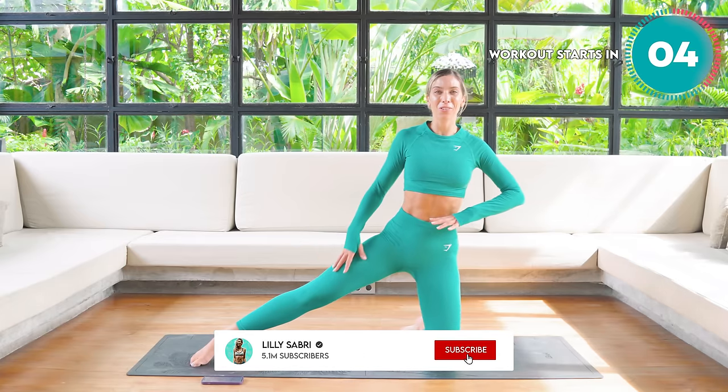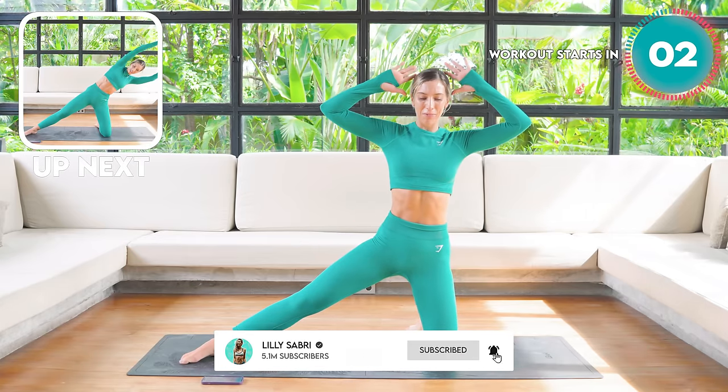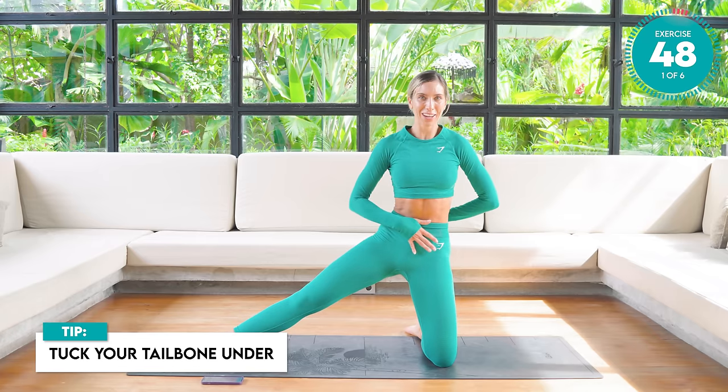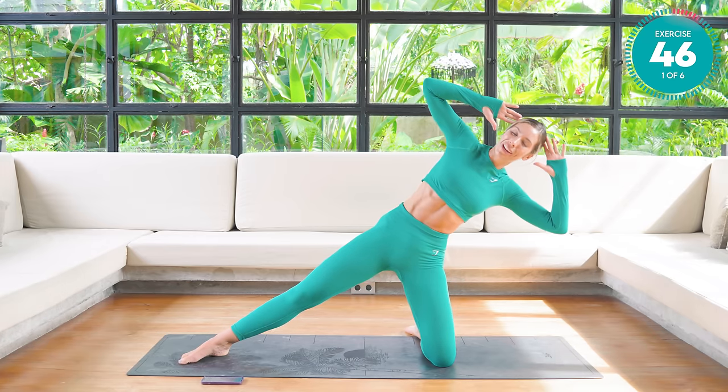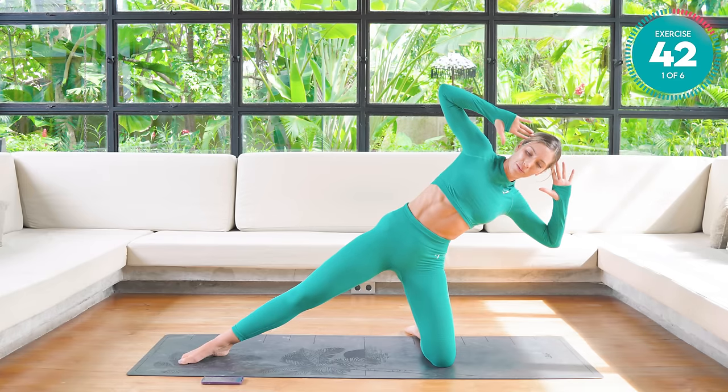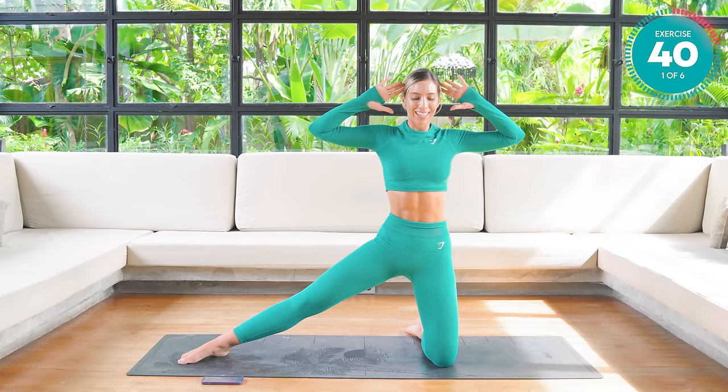You're going to start off by taking your left leg out to your side. Fingertips by temples. Pull that core in nice and tight and tuck your tailbone under. From there, take your body weight over to the side. Reach those arms out, draw those fingertips back to your temples, and back into neutral.